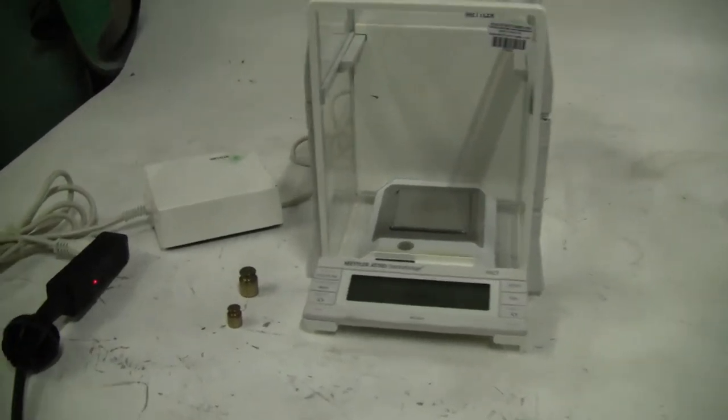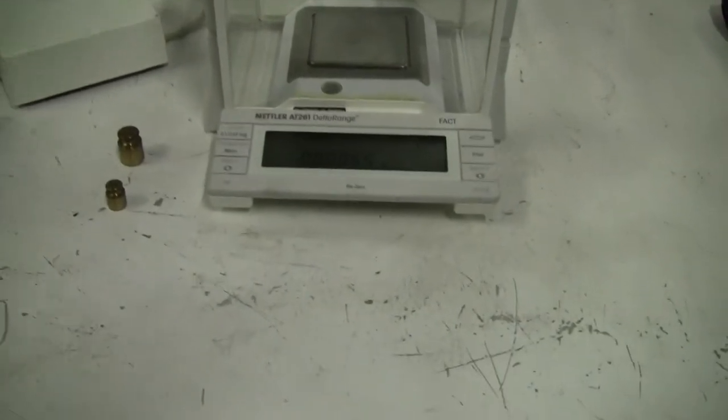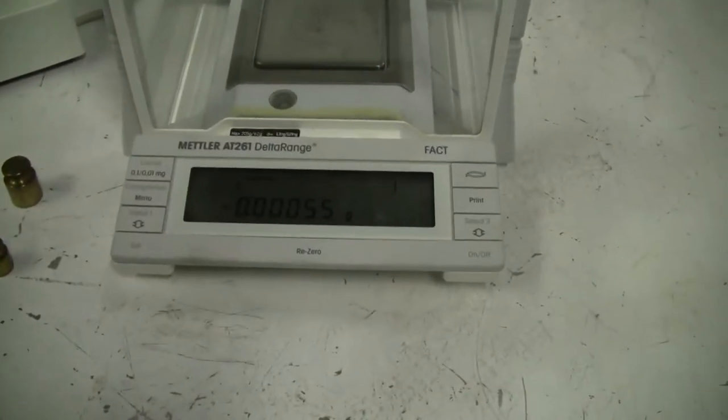Hi, it's Jim from HitechTrader. Today we're looking at a Mettler A261 Delta range analytical balance.